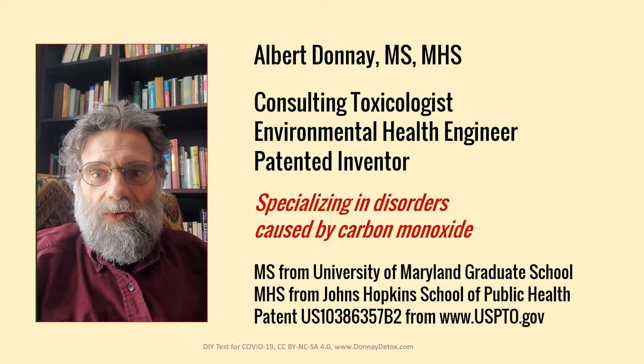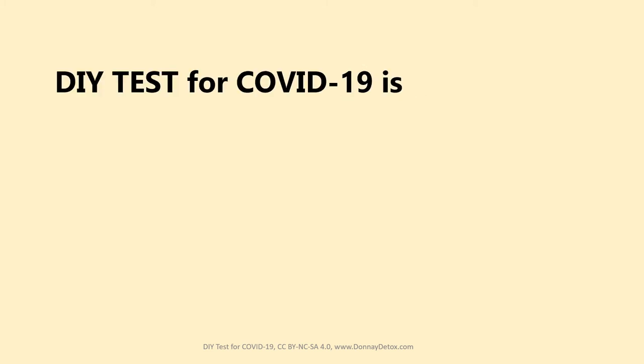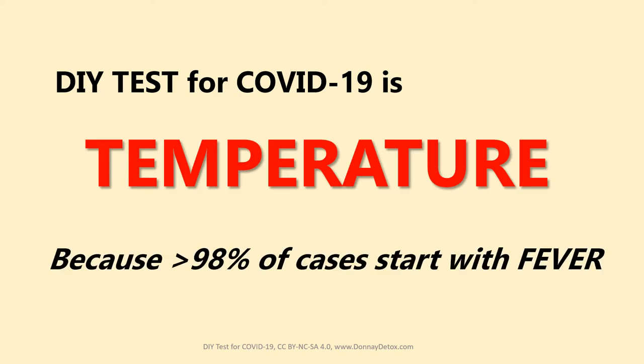So what's the do-it-yourself test for COVID-19? The DIY test is simply your body temperature. Why? Because over 98% of cases start with a fever.